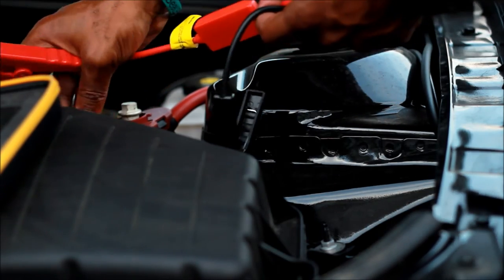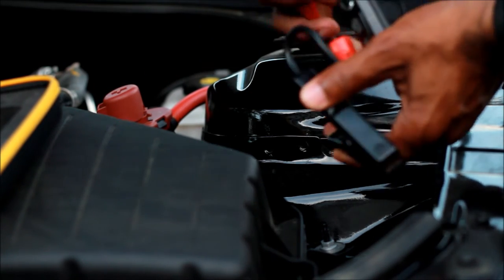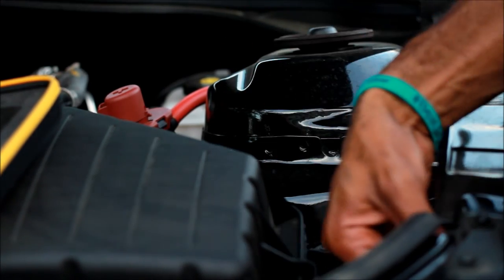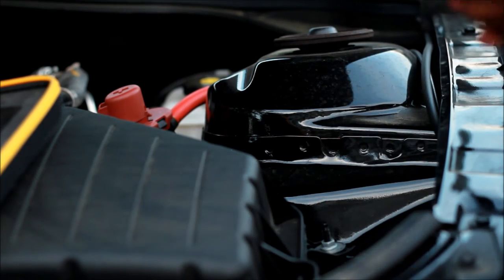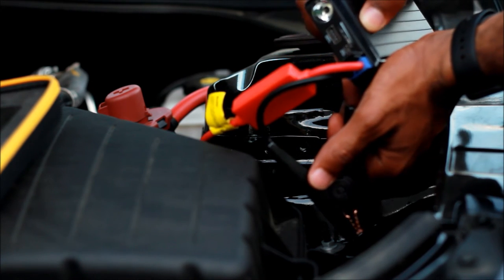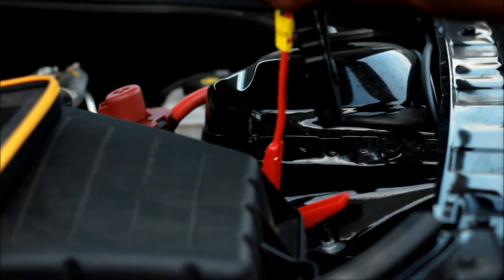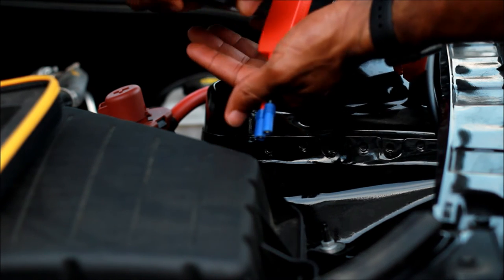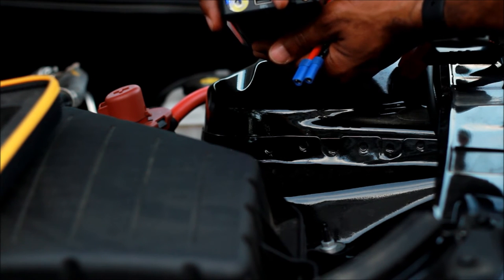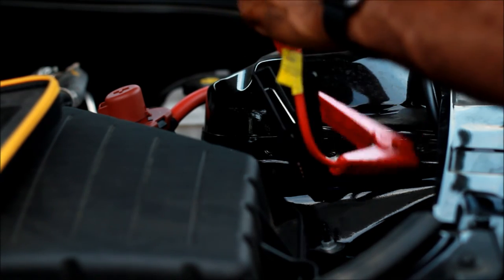The red is your positive connector — take the top off and connect that there. Then the negative connects to the chassis of the car. Boom — you get your jump start. First you've got to turn it on; there you go, you get your blue light to let you know it's on. This closes tightly.